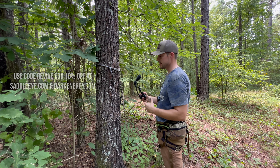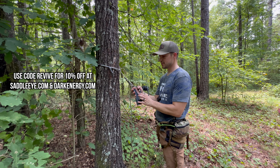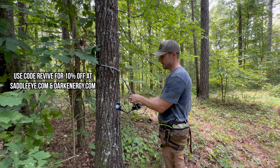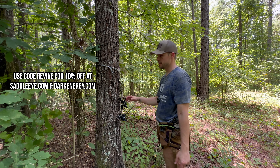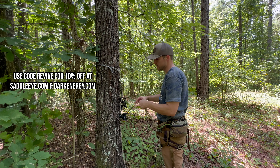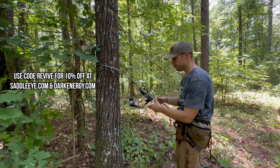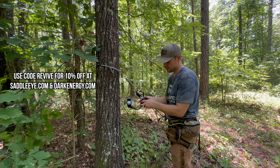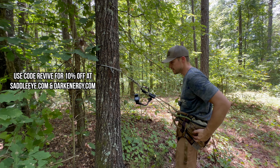Moving over to the tree to attach the Saddle Eye — it's really simple. I have a carabiner with tape wrapped all around it because I don't like anything making noise, so it's a little more difficult for me personally, but you're simply just going to push it in. Even with my taped-up carabiner, you can see how easy it is. You can leave this on permanently and throw it in a backpack with your tether so you never have to worry about forgetting it. Then you attach your bridge to the carabiner, tighten it down, and push the bridge lines into each side.